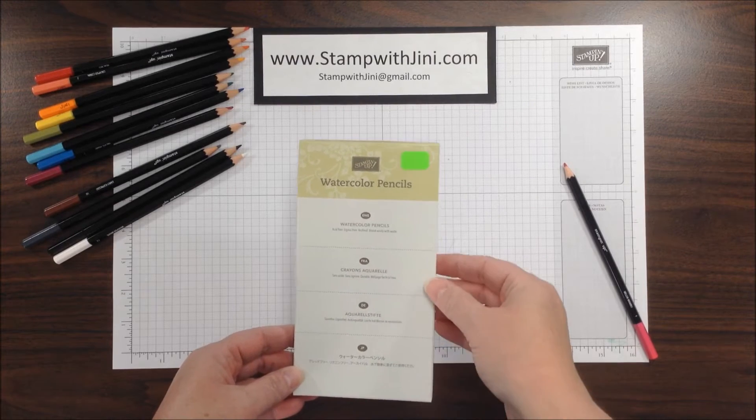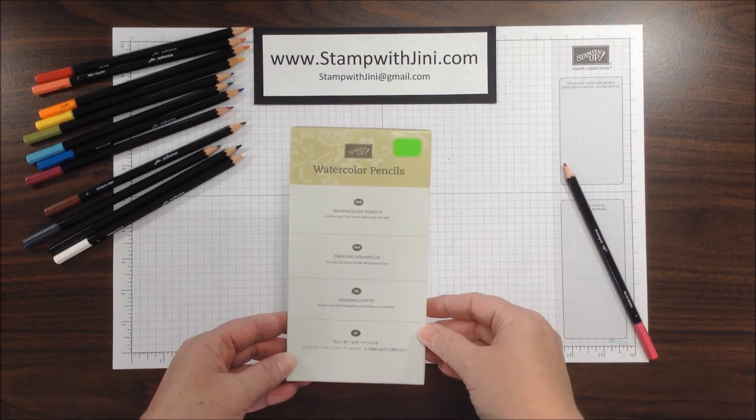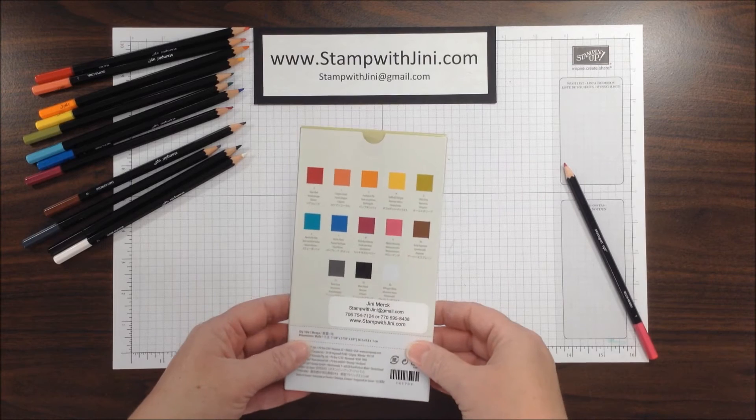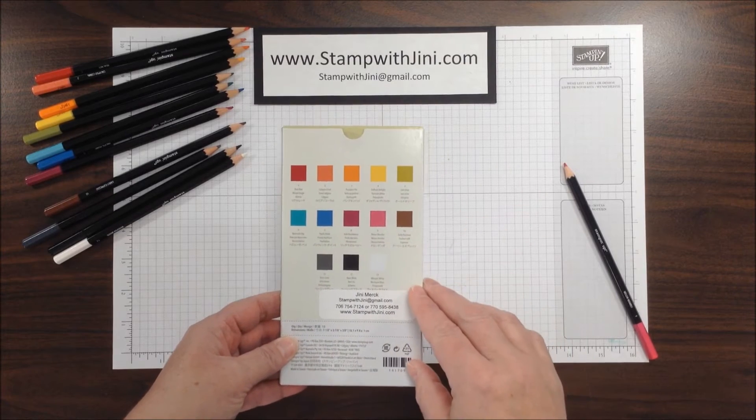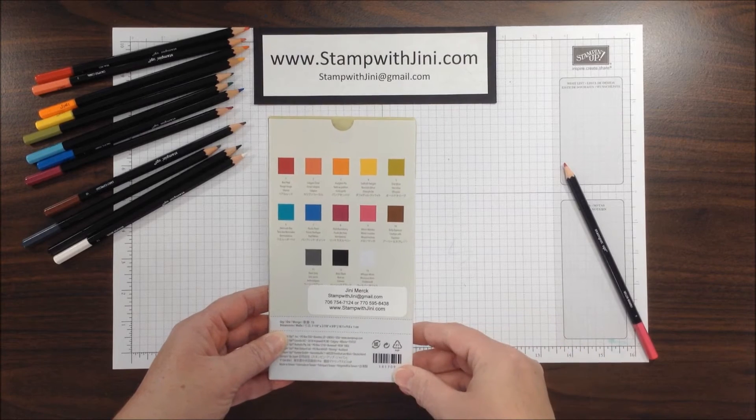Hi, and welcome to Stamp with Ginny. Today I'm going to share with you how to get started with your Stampin' Up Watercolor pencils. This is a wonderful set of pencils that comes with 13 colors. They're nice, rich, and creamy, so they're wonderful to work with.